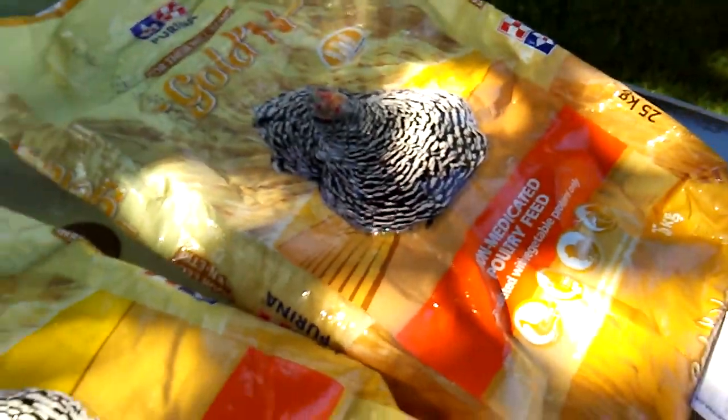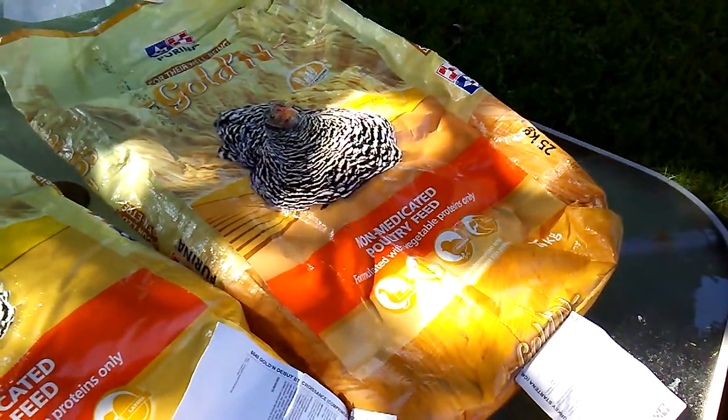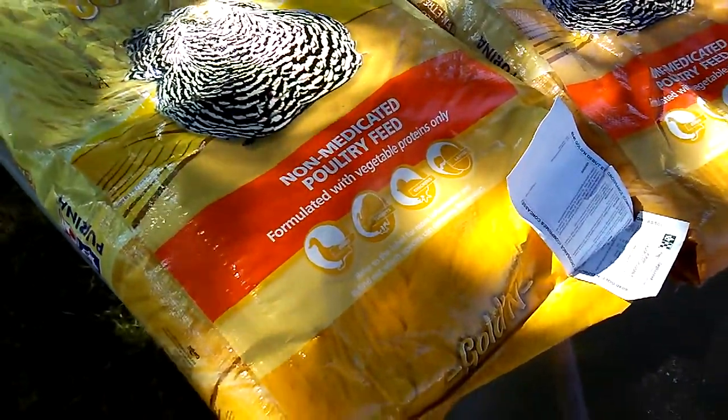It's very important for the chicks to get the high protein one because they need a lot of protein to grow their feathers and develop properly. Then later on as an adult, you can go with the lower protein one.